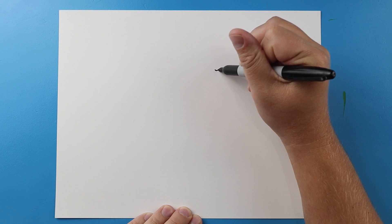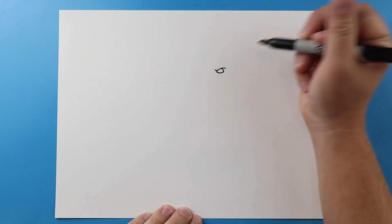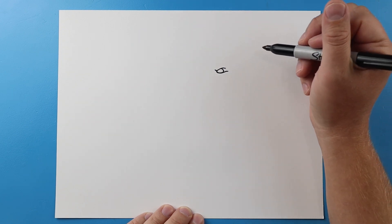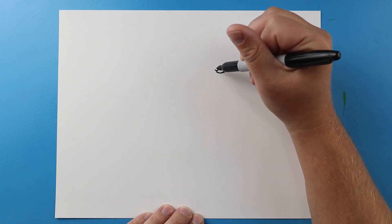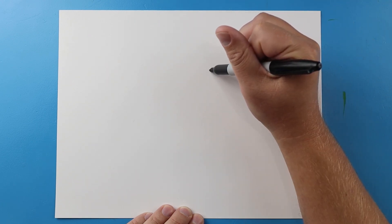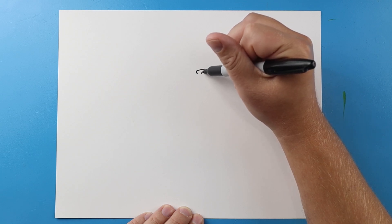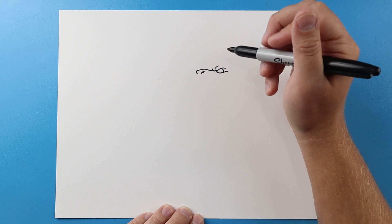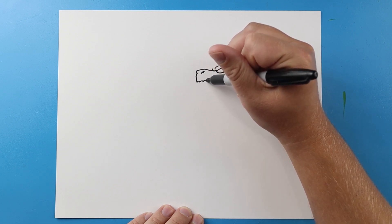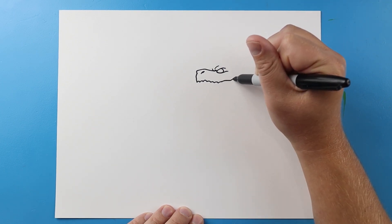I'm going to start right up here at the eye, so let's go ahead and begin by drawing a little check mark shape and then let's make a little line that's going to curve around and come up here for the eye. Make a line that's going to come up like this and then I'm going to bring a couple little lines up right here. Next I'm going to come up, we're going to go over and then down. Now I'm going to make a little line right here for the nose. I'm going to come down here and then I'm going to make some little bumps that come across here where the teeth are going to be.